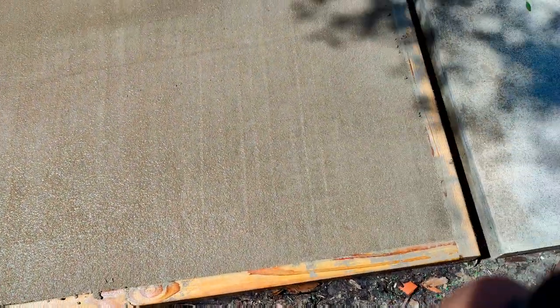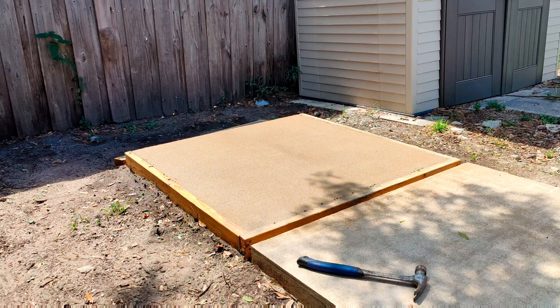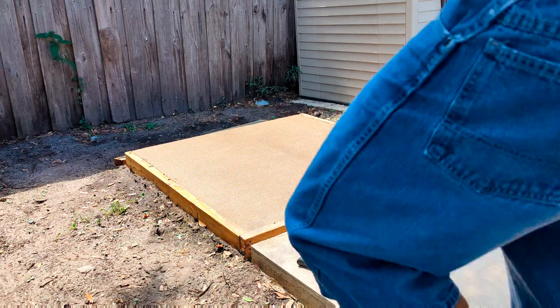I actually made a fourth slab today — another experimental slab, different method. I'll be posting that video, I'm in the middle of editing it. After I post this video, I'll be finished editing the other one. It should be up maybe tonight or tomorrow.